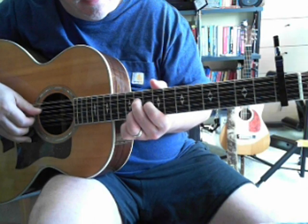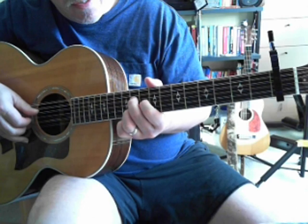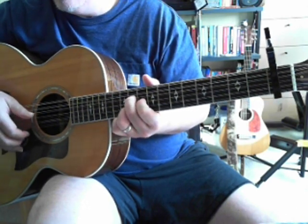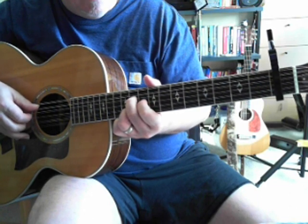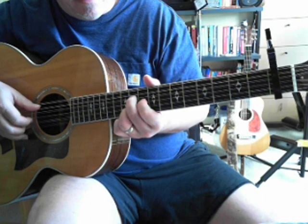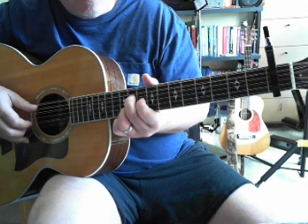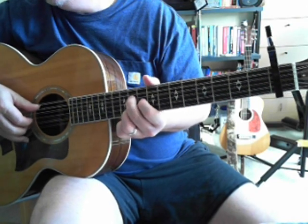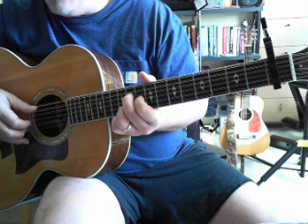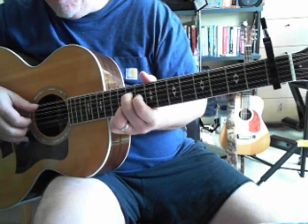So you start out: fourth string, 11th fret; third string, 10th fret; second string, 11th fret. Again — fourth string, 11th fret; third string, 10th fret; second string, 11th fret. And that's all you need to know in the beginning. All you do is play this and then drop that third string when the time comes.